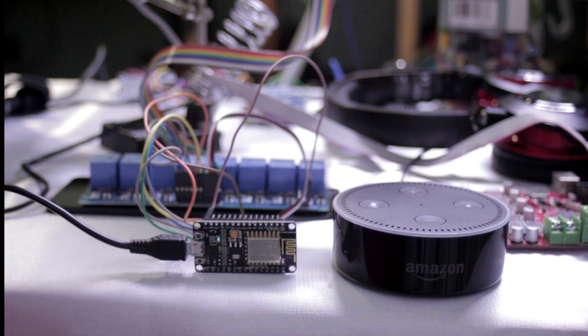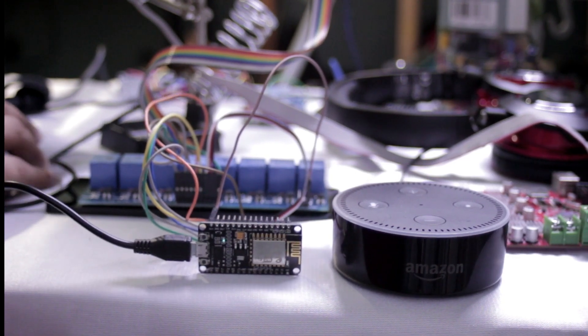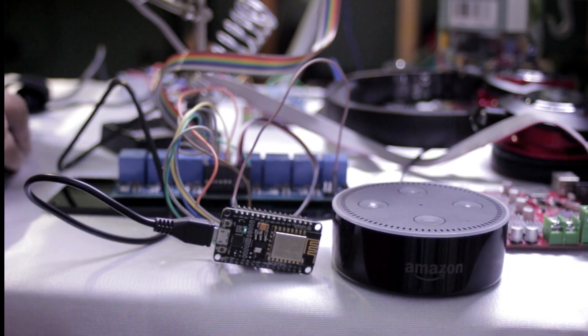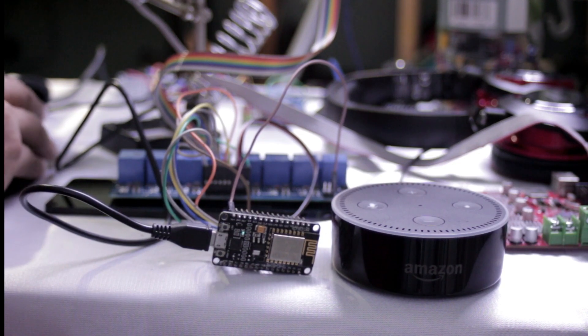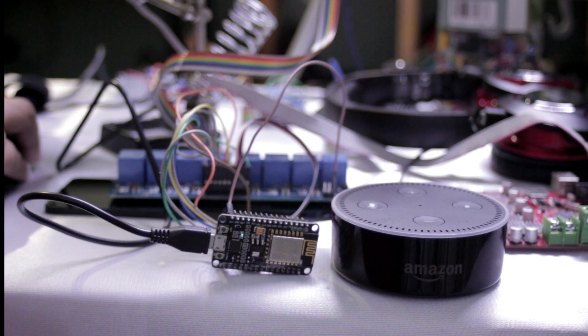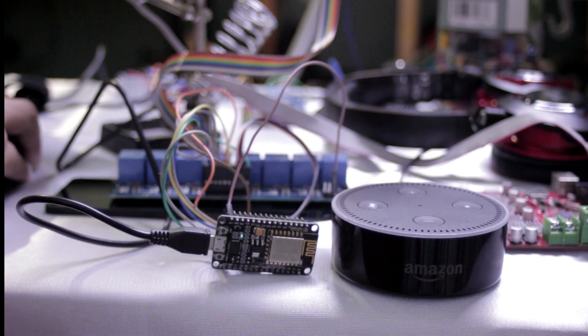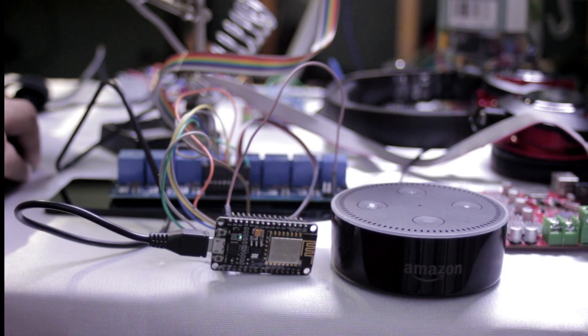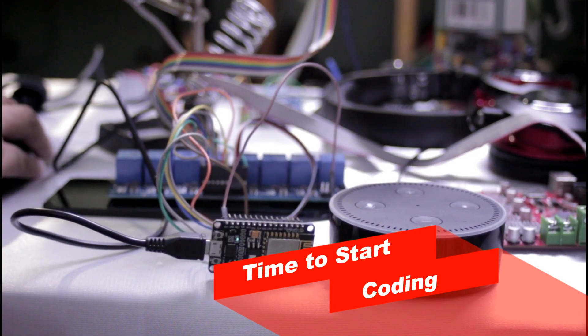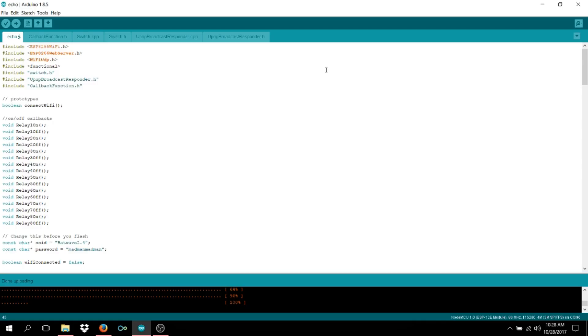Now let's jump into the sketch so you can see exactly how I have that set up. It's super simple — I already completed the whole code so you won't have to worry much. I'll show you how I tweaked code I originally got for a four-channel relay to make it into an eight-channel relay. It's really just mostly copy and paste.